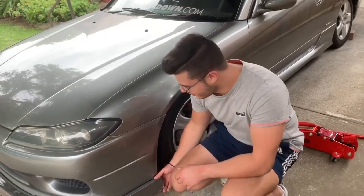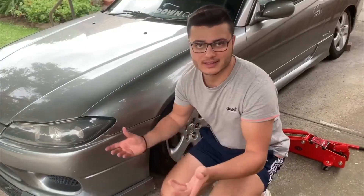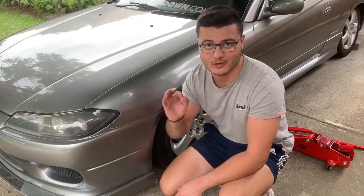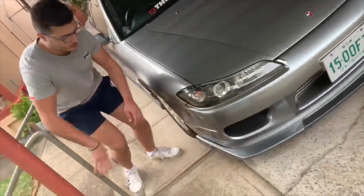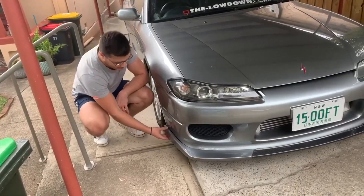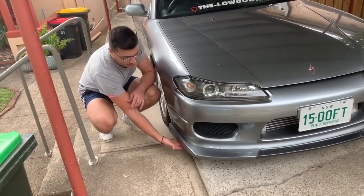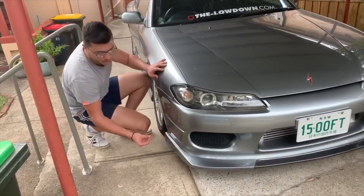The lip is all bolted on — nice and sturdy. Boost gauge is in, this is on, that's it for today. But I went over to check the other side of my lip, and I think the guys who broke into my car tried to do this side of the lip as well. They've actually broken this part of the lip off. The bottom bits of the lip are still drilled into the car, but they've actually snapped off this exterior bit from the bits that I drilled on.